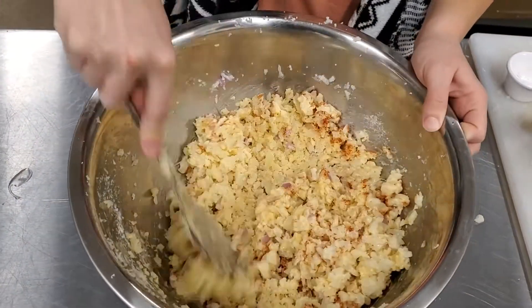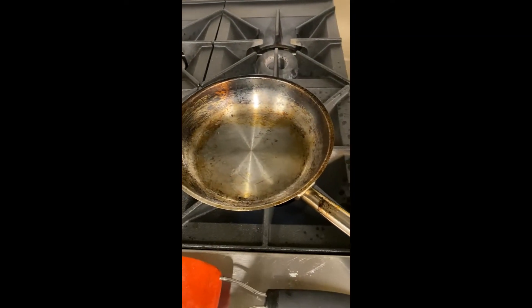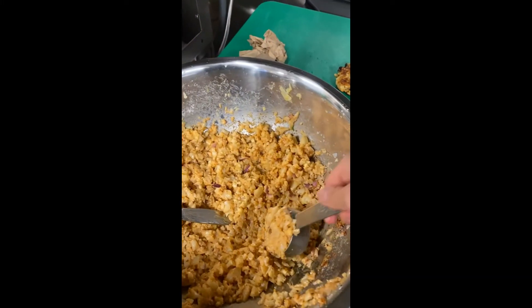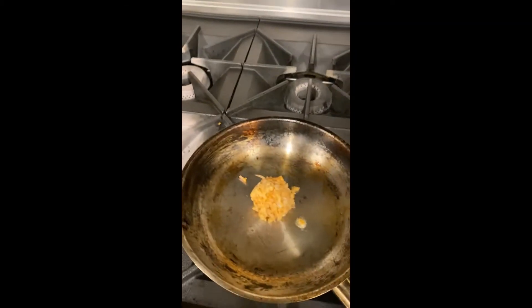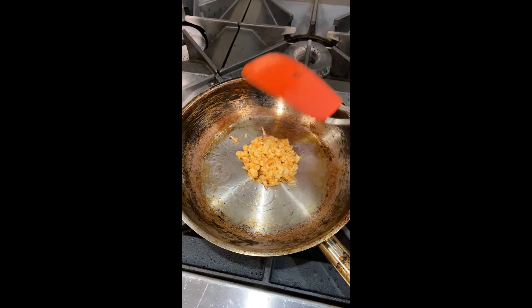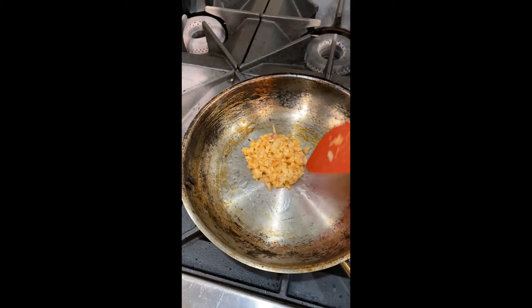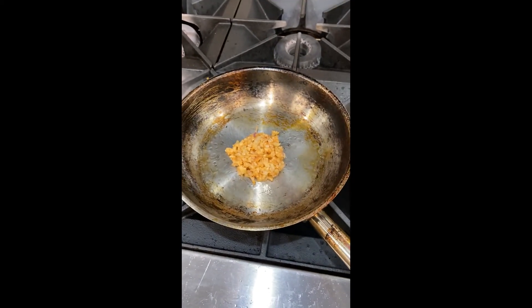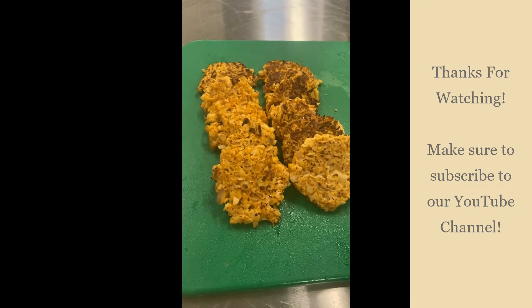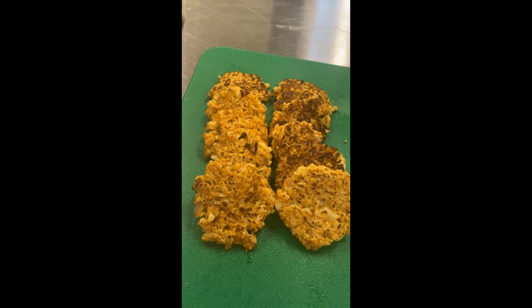Then we're going to take it over to the stove. I've got some oil heating in this pan, and we're going to take a couple tablespoons of the mixture and just drop it on the pan. We're going to use our spatula to kind of flatten it out into a little fritter. We'll keep it on the heat for about two to three minutes and then flip it to the other side. And there you have it — here are our finished cauliflower fritters.